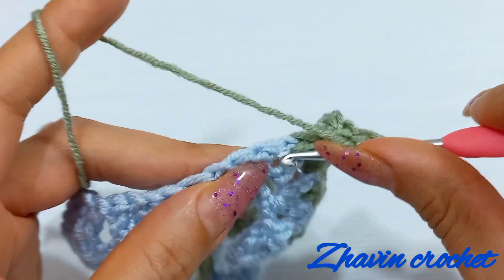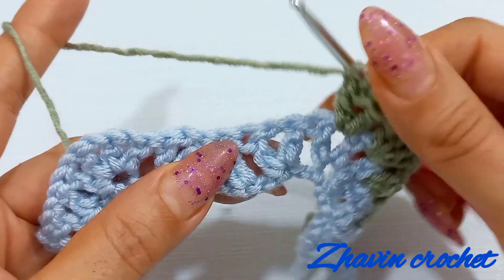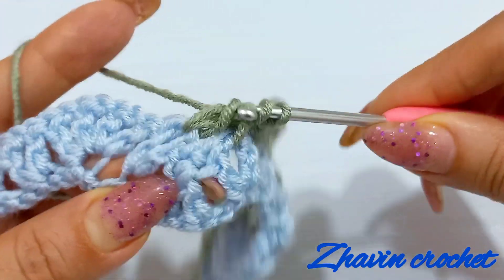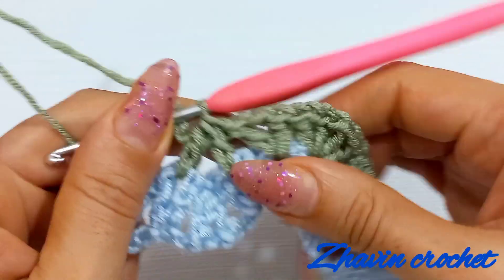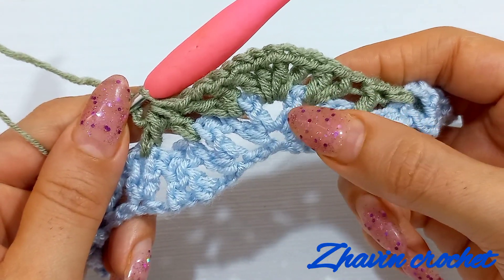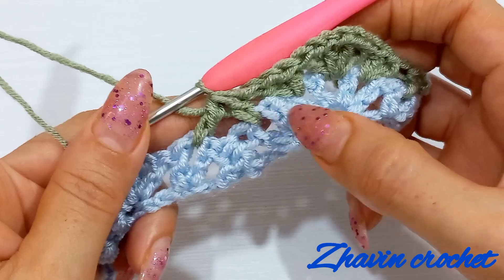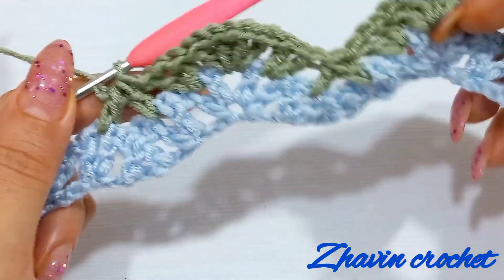One double, one chain and another double into the same space — and repeat that work. Go to the next chain-one space, make one incomplete double crochet, then skip the next decrease stitch, go to the next chain-one, make one incomplete double into that and yarn over, pull through these three loops and continue this work. We have to repeat this sequence: make one V-stitch into the first chain-one of the first V-stitch, one V-stitch, one chain and one V-stitch into the chain-one between these two V-stitches, and one V-stitch into the chain-one of the second V-stitch, then make a decrease stitch over these two chain-one spaces and skip the middle decrease stitch. Repeat that work until the end of the row.